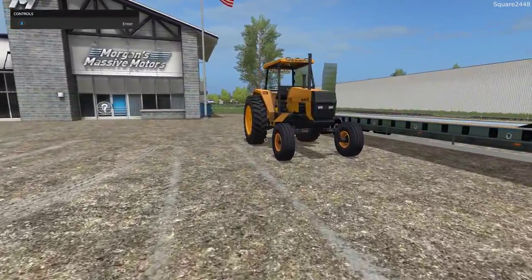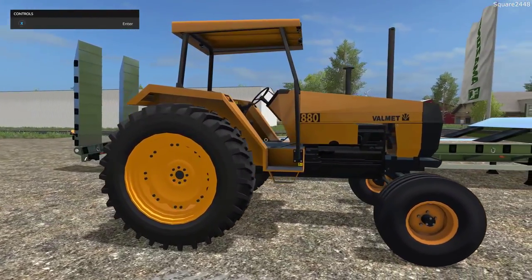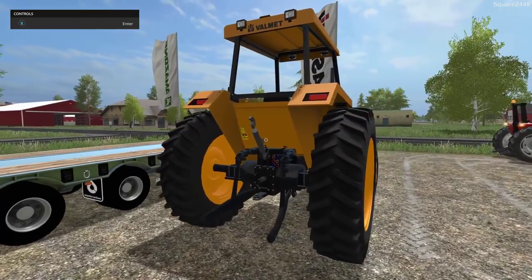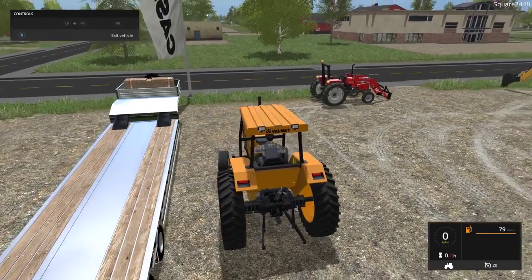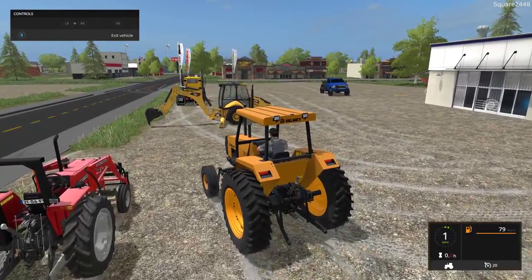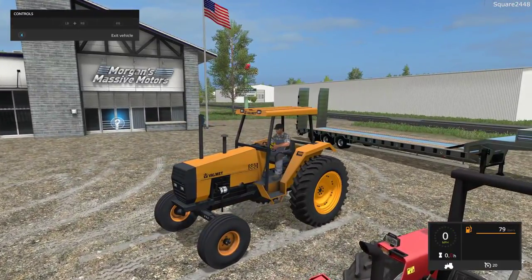Up next we'll be taking a look at another tractor — it's a Valmet, which is a bit on the older side. It's great for doing some old-style landscaping or just general farm use, and I really do like this a lot. It is two-wheel drive and it's very nicely done. The top speed is 20 miles per hour and it does have a few lights — some on the front and some on the back.